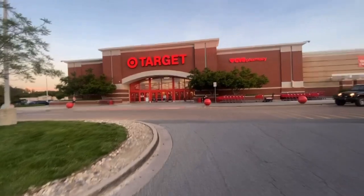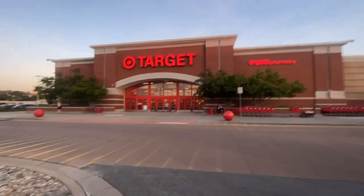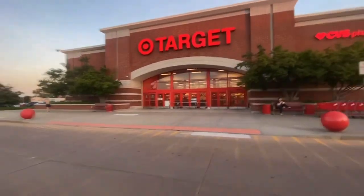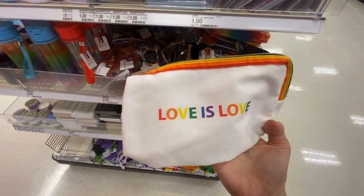Okay everyone, we are at Target! You guys asked for it, here we are. Why is it so red? Everything is so red. All right, let's see — we are in the dollar spot.